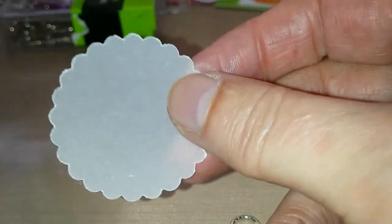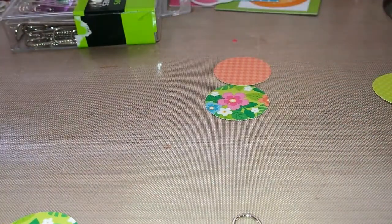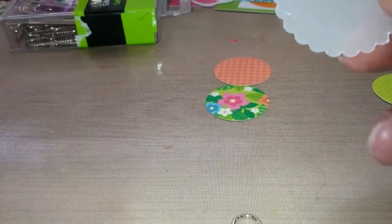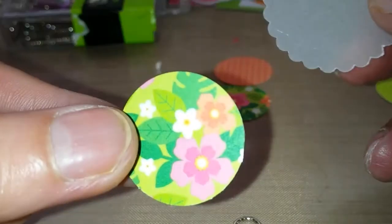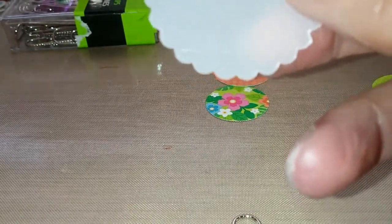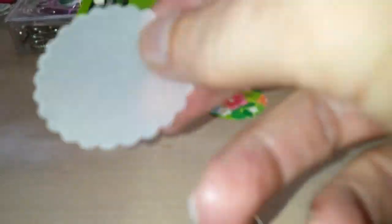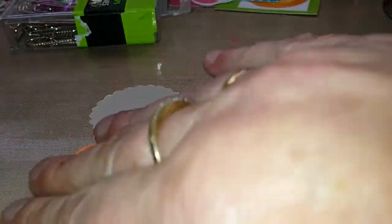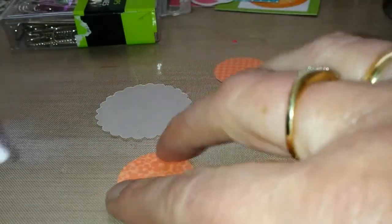I punched out this scalloped circle with this punch — one and a half inch. It's by Recollections. I bought this one at Michael's. And I punched out just a simple circle, also by Recollections. It's one inch. And I first want to glue that circle on the vellum.